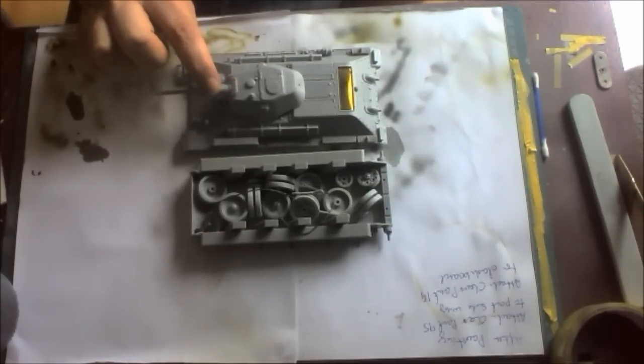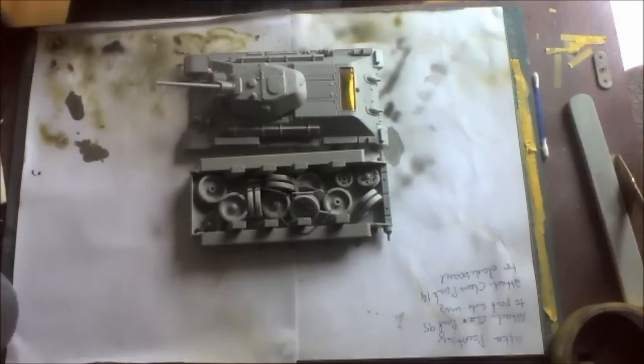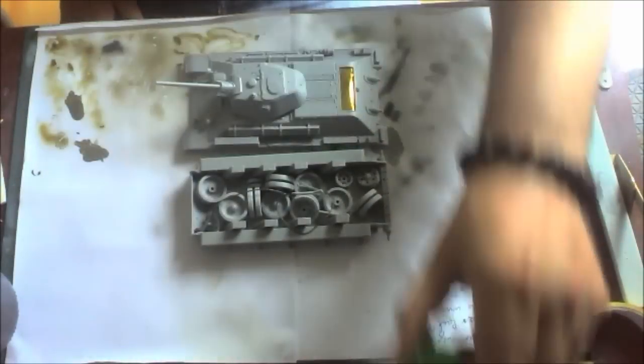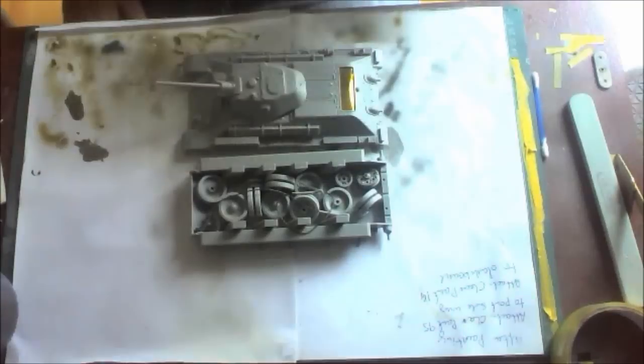I've got some work to do on the turret and the gun itself — I just need to smooth that over and it should be good to go. I'm happy with the way it's turned out. I've been using Tamiya Extra Thin and that just makes building your models so much easier. Can't fault this stuff — it's really good, I love it.